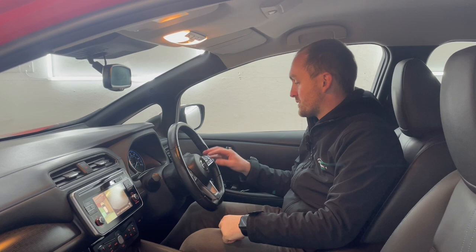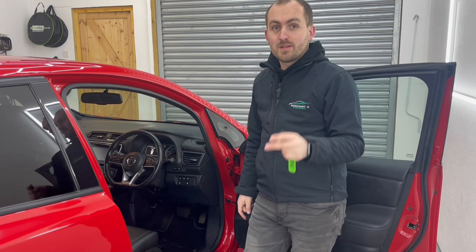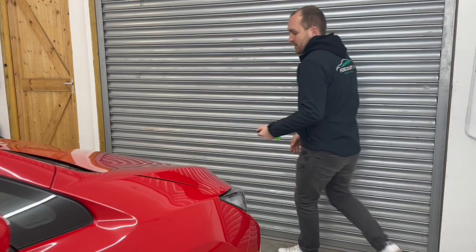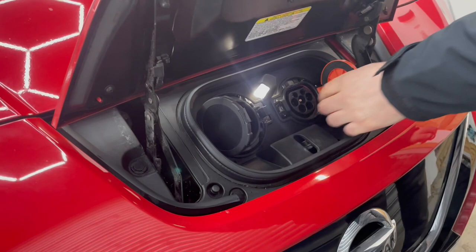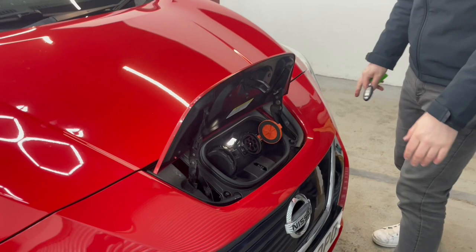On the right-hand side, we've got the button to open the charge flap and the heated steering wheel button. To charge the car, there are two ways to open the charge flap — using the button inside or the button on the remote. Inside, we've got two ports: the one on the right is a standard UK Type 2 connection, which is the slower method you'd use at home. On the left is the CHAdeMO connection, which allows high-speed charging — what you'd normally use at a service station. This can add about 100 miles of range in around half an hour on the CHAdeMO.